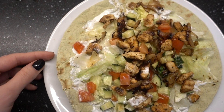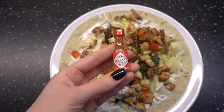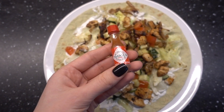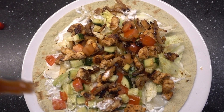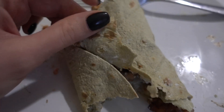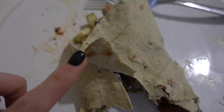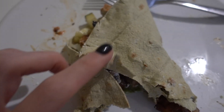Если бы это был обычный лаваш, то можно было завернуть как шаверму. Небольшое дополнение: лепёшка мне не понравилась — она отрезается, ломается, и в итоге из неё всё вываливается. Так что лучше обычный лаваш или тортилья.